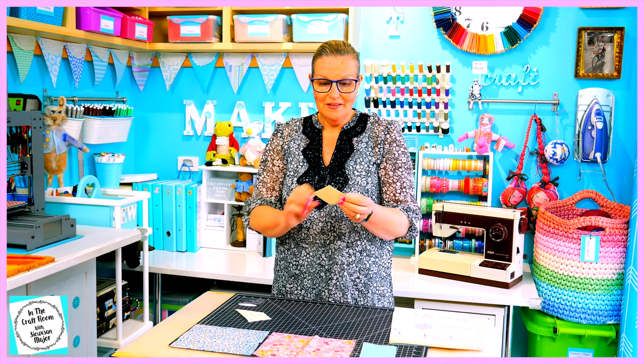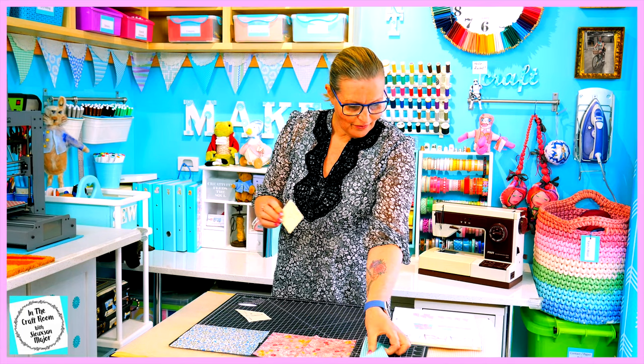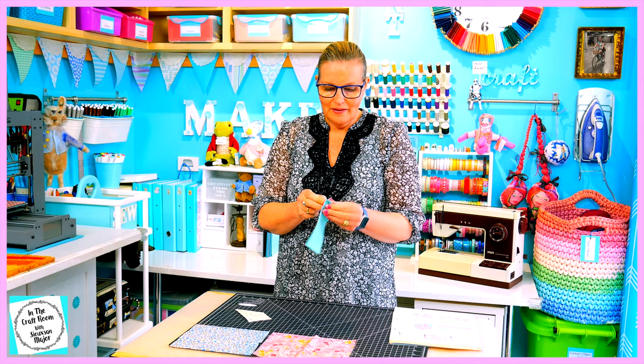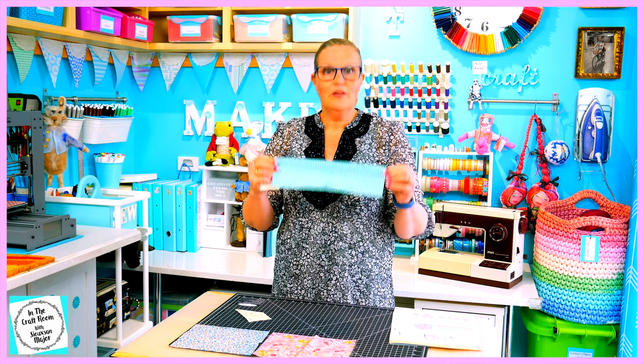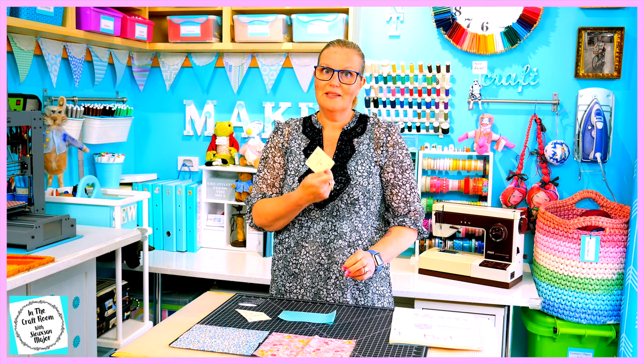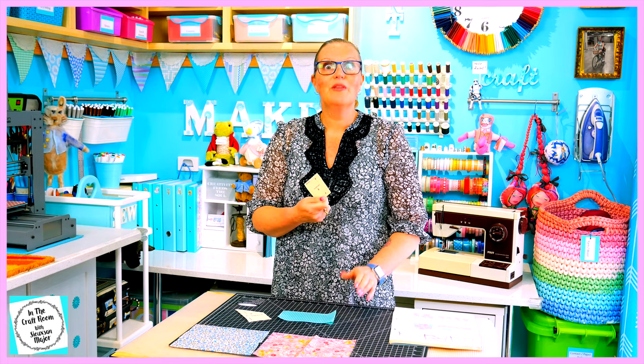It's time to get cracking and cut out pieces of fabric. I'm going to start with the B template first and the teal gingham. The fabric is going to be folded in half and we're going to cut out two of these B template pieces, which will leave us with four.